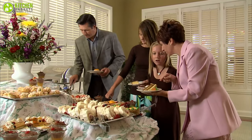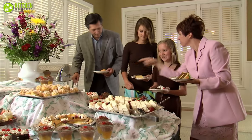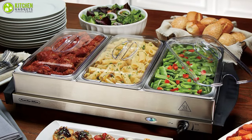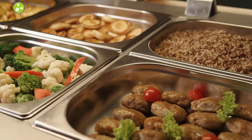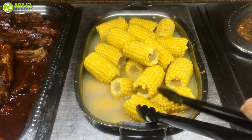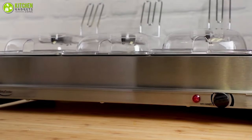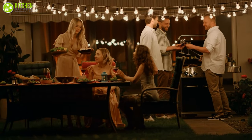Anyone can eat at any time and they won't have to eat food that's gone bad because it's been sitting out for too long. So in today's video, we've gathered the seven best buffet server warming trays that will keep your food warm for a longer time and lessen your workload to make your party just a little more enjoyable. So without further ado, let's dive right in.